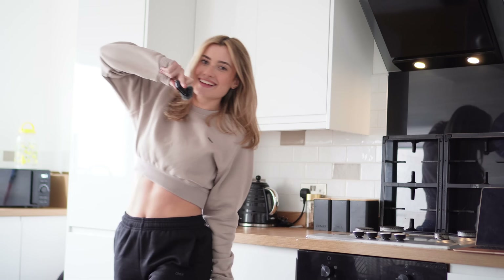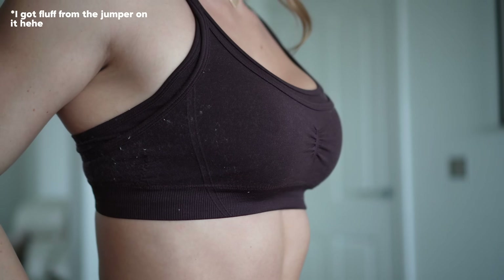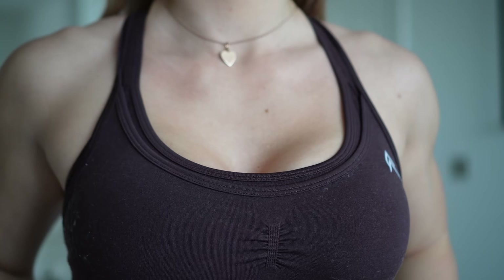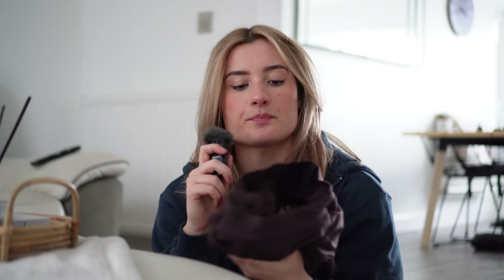Next we're moving on to the effortless collection, and we have a new item. Starting with the Effortless Seamless Layered Sports Bra — it has the lovely stitch logo, nice contouring lines to flatter your curves, a layered design offering a contemporary look and more modesty. I actually think this bra is quite supportive. After testing it, I can confirm it felt very supportive — I felt very safe, secure and covered, but still with a nice bit of cleavage. I absolutely love the back of it.